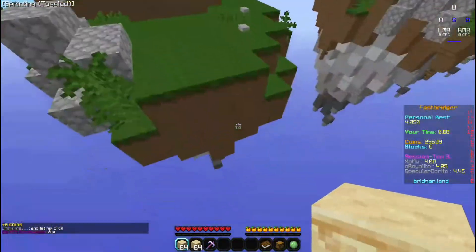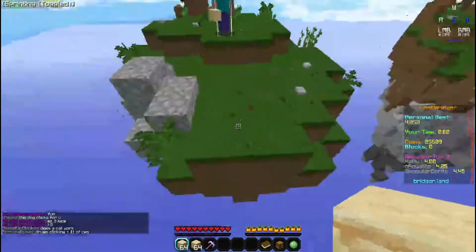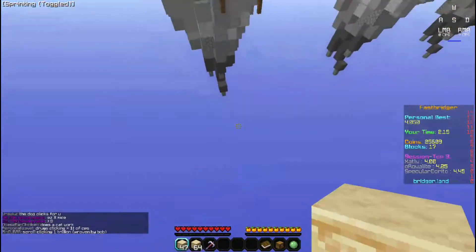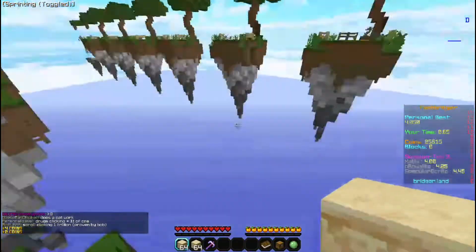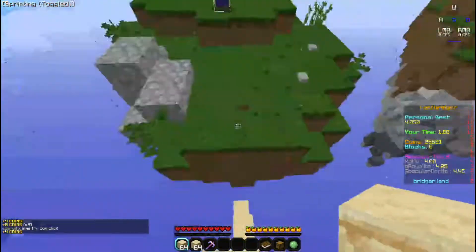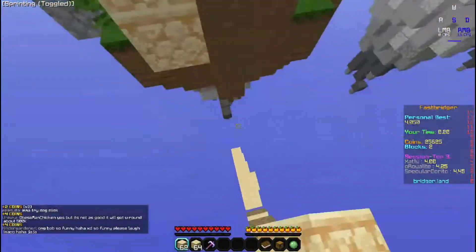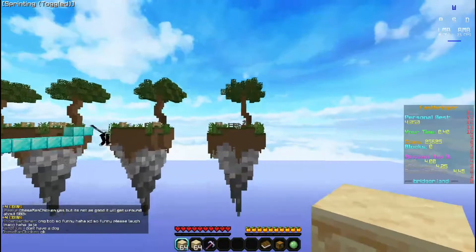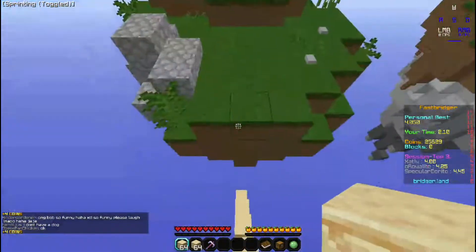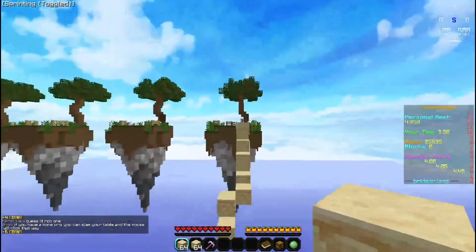You're going to want to practice this motion over and over again. If you go off to the side, that's not what you want. You want to stay in a straight line. It's okay if you fall — it happens to all of us. If you don't stay in a straight line, you'll go off to the side, mess up your telly bridge, and possibly get a worse time.